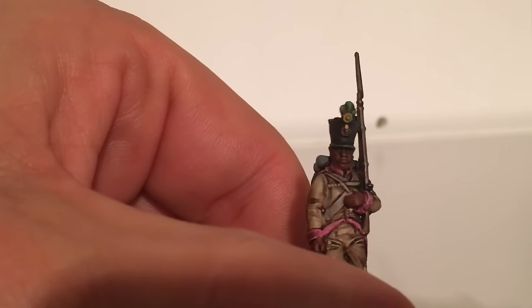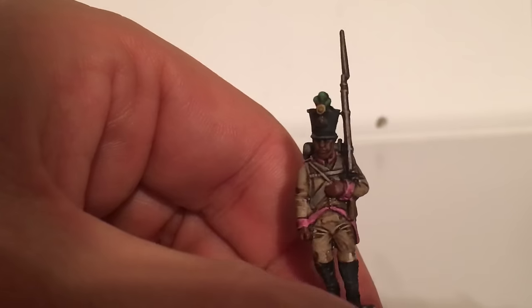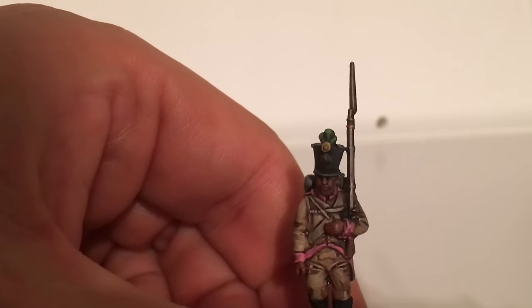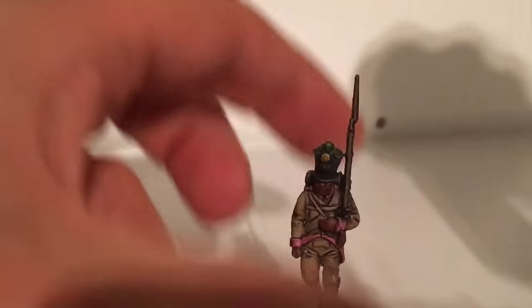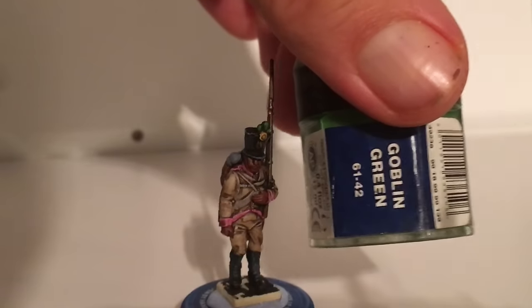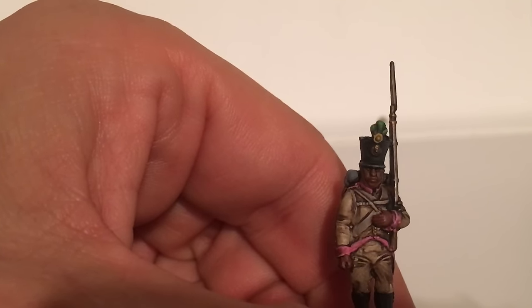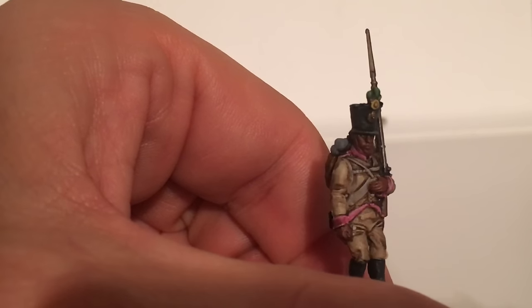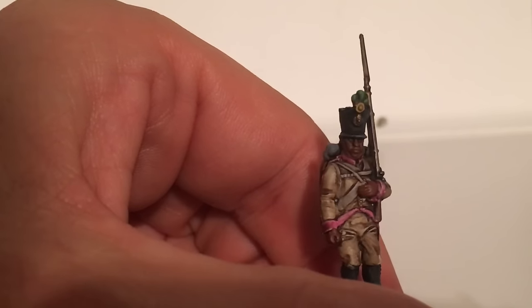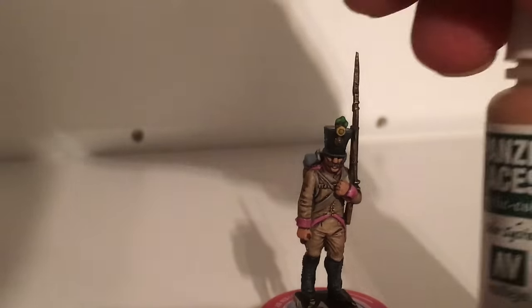Once that's dry — you have to leave it quite a while — I start painting the flesh highlights. I go back over with shadow flesh on the faces and hands. On the pom pom I painted that as well — I use olive grey again to highlight it with goblin green, then paint the circle yellow ochre. Don't worry about getting it perfect in the middle because you're going to blob some black paint on there afterwards. Then the next flesh highlight is flesh base.